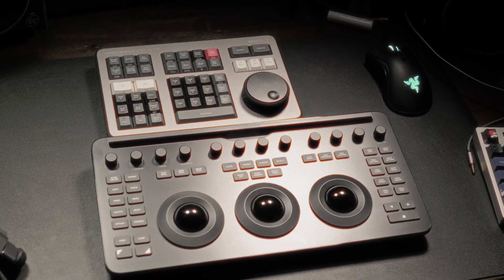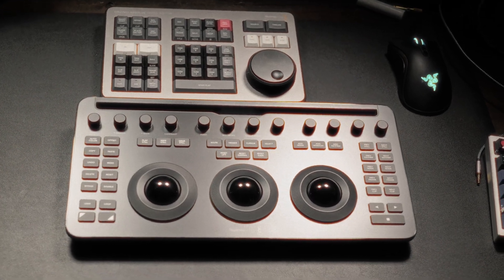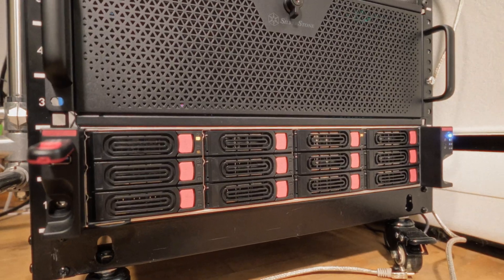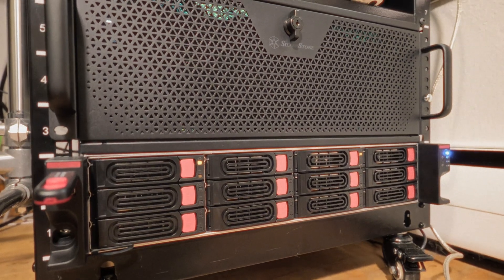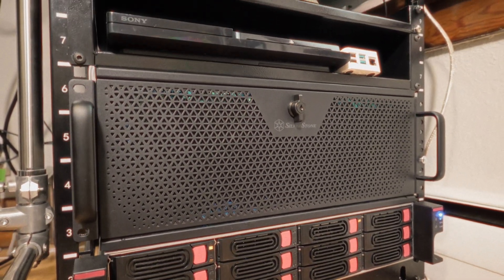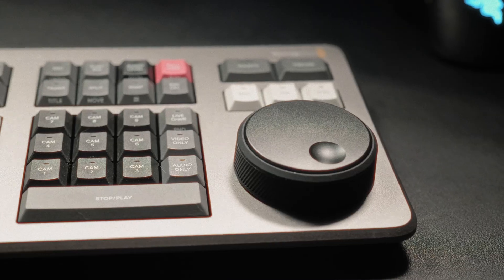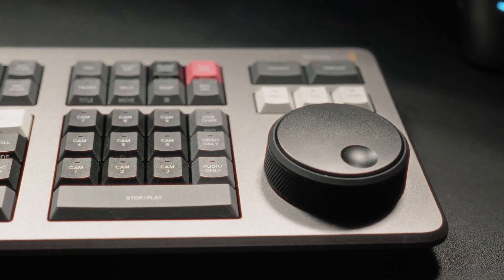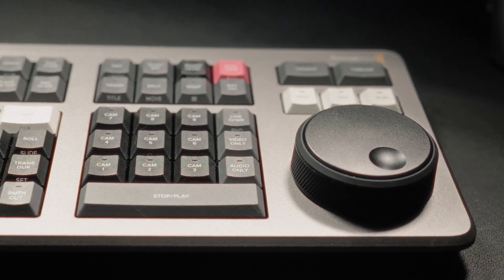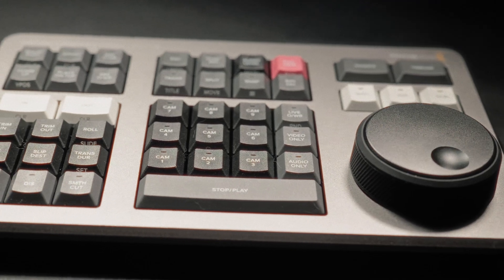Blackmagic's micro color panel does for grading what the Speed Editor does for rough cuts, but that's for another video. This is where everything comes together — my creative rack: a 4U editing PC, 2U NAS for media storage, custom networking, and a printer because you never stop needing paper. The Speed Editor doesn't replace your entire setup; it slides in as a hyper-focus tool. For me, I could see this becoming essential, but not completely necessary.